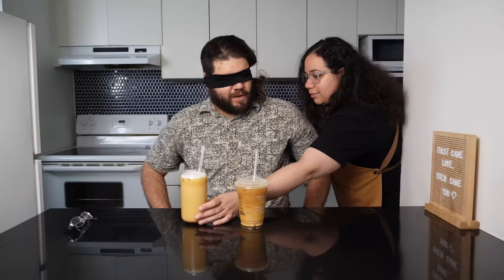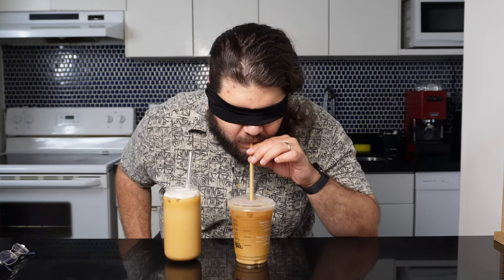Alright, let's do this! Stay until the end as I'll have my husband blind taste this drink against an actual Starbucks vanilla sweet cream cold brew to decide which is better. Goodness gracious, that's a lot of words.